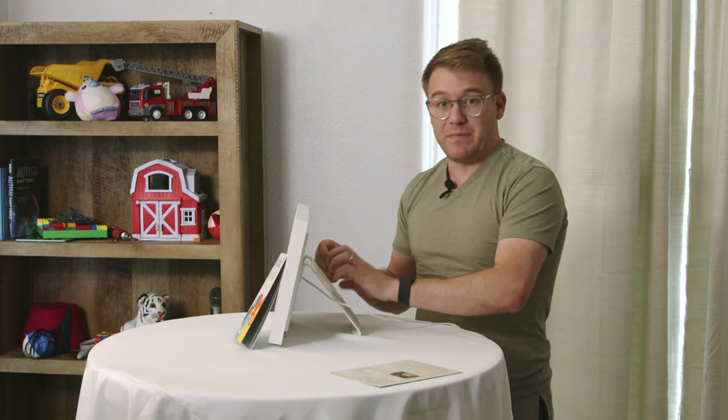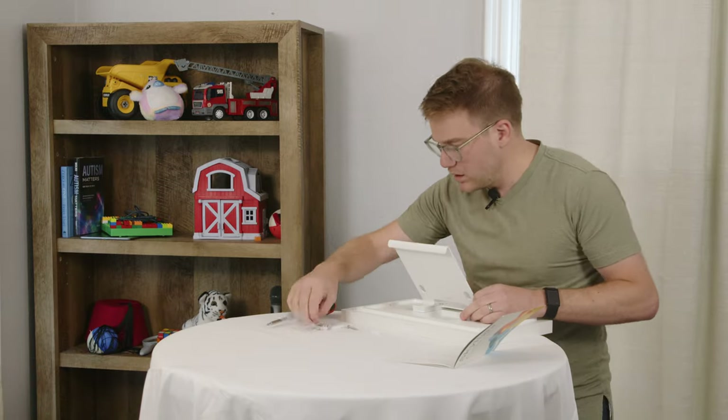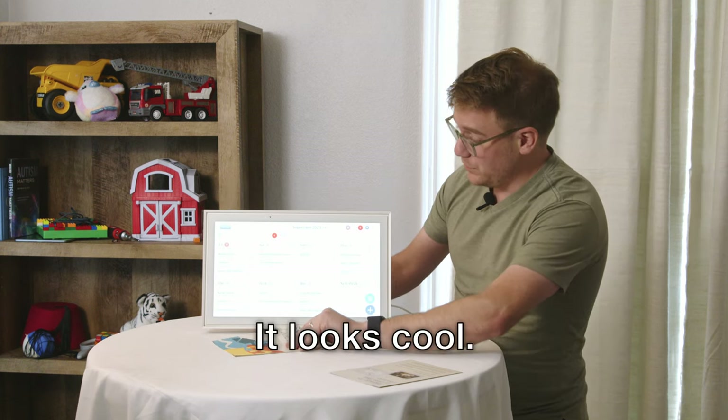It's got this big metal backer here to actually make it so that it's not easy to move. You don't want it sliding around on a countertop. It weighs like four or five pounds. It looks cool — it looks like a picture frame or like a small TV.